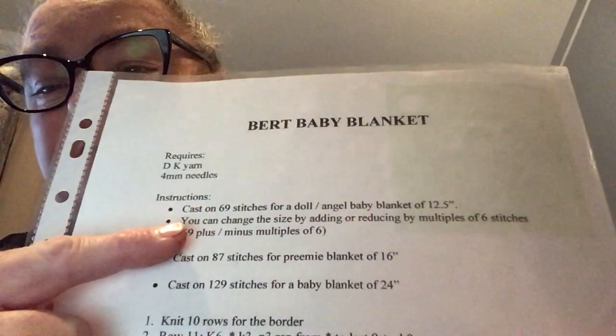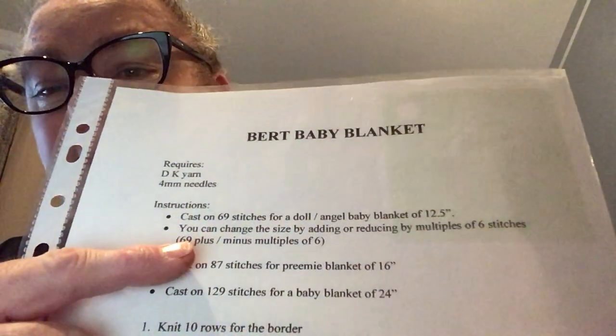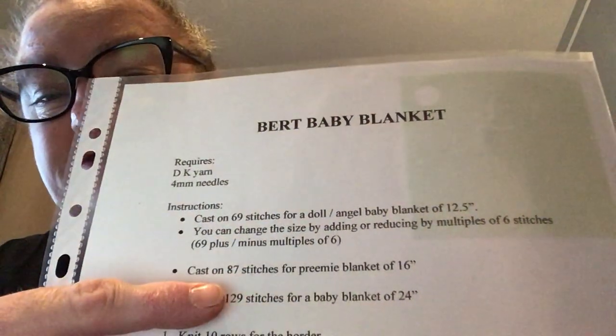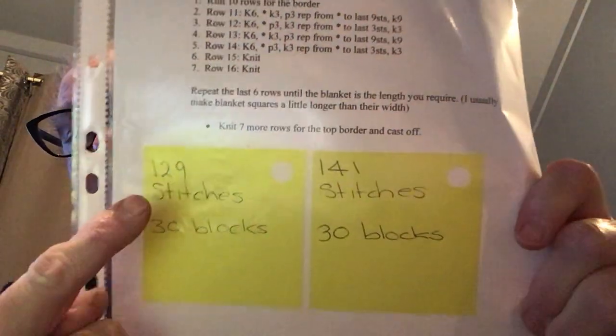They've got 69 stitches here, but you can go up or down in multiples of six. I'm doing 87 stitches, or you can do 129 — I've done the 129 and 141 before — but today I'm doing 87 stitches.